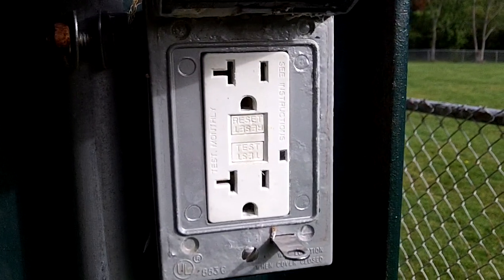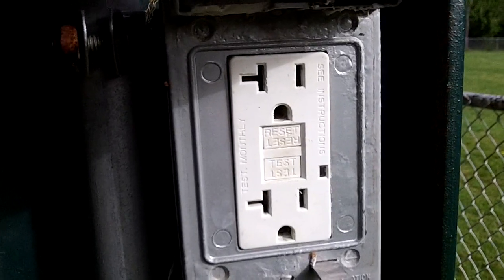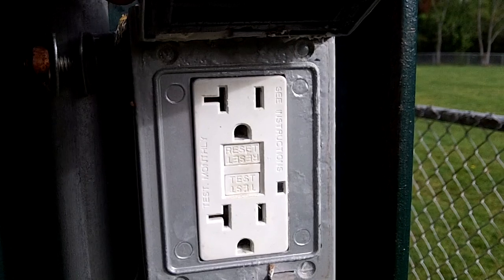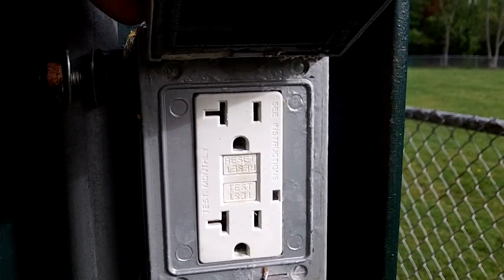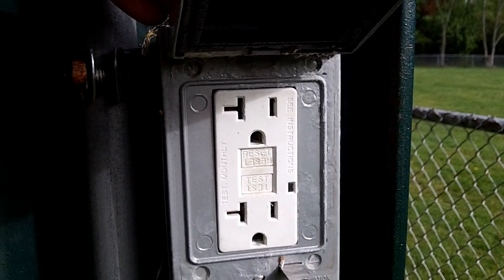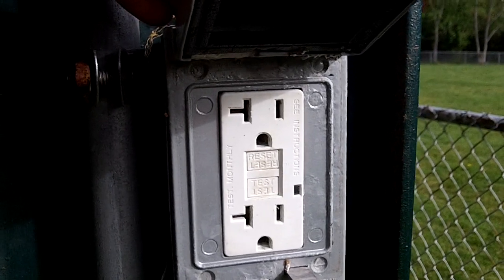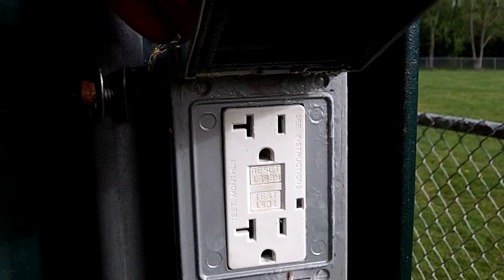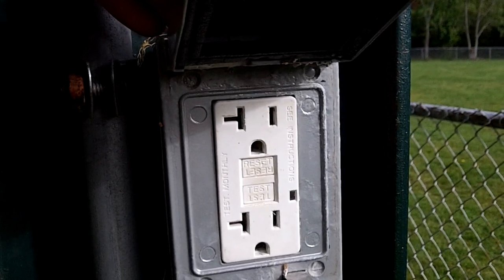Also, this plug needs to be a weather-resistant type, and as you can see it's just a standard type GFCI — it's not weather resistant. So we have the wrong type of cover and the wrong type of receptacle in this application. This is Russell Blank, NEC consultant for ECNM magazine.